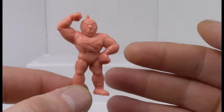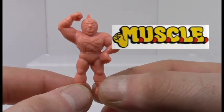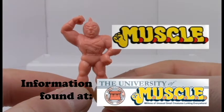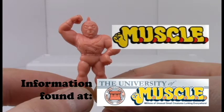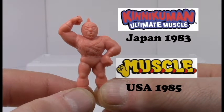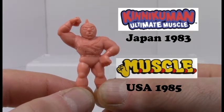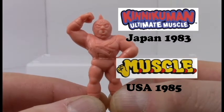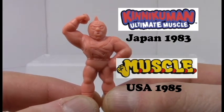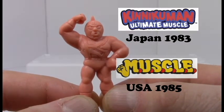Good morning everyone, welcome back to the world of Muscle. Basically this series features superhero wrestlers who beat the crap out of each other — they all have crazy themes and go to extremes. I really like this series because it was released in the early 80s. It had no articulation but high detail figures, and just for fun I decided to take a look at a bunch of them at random.